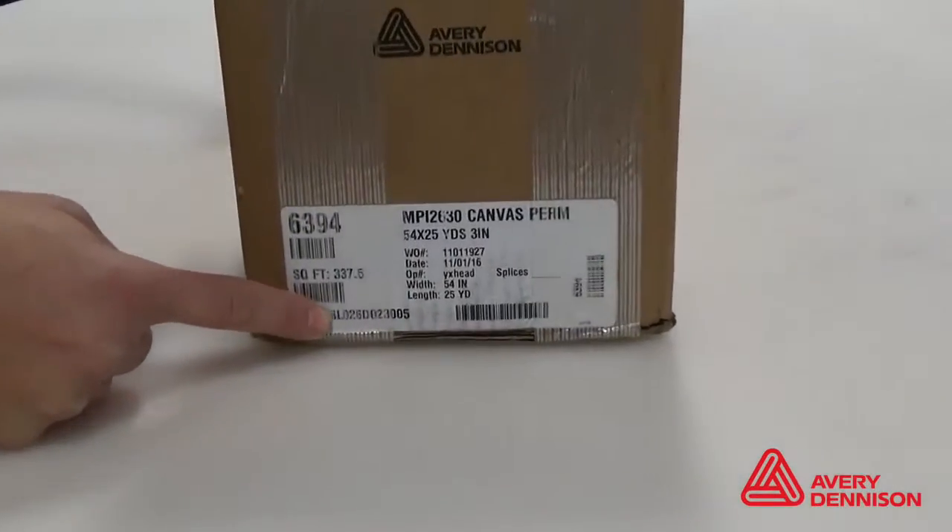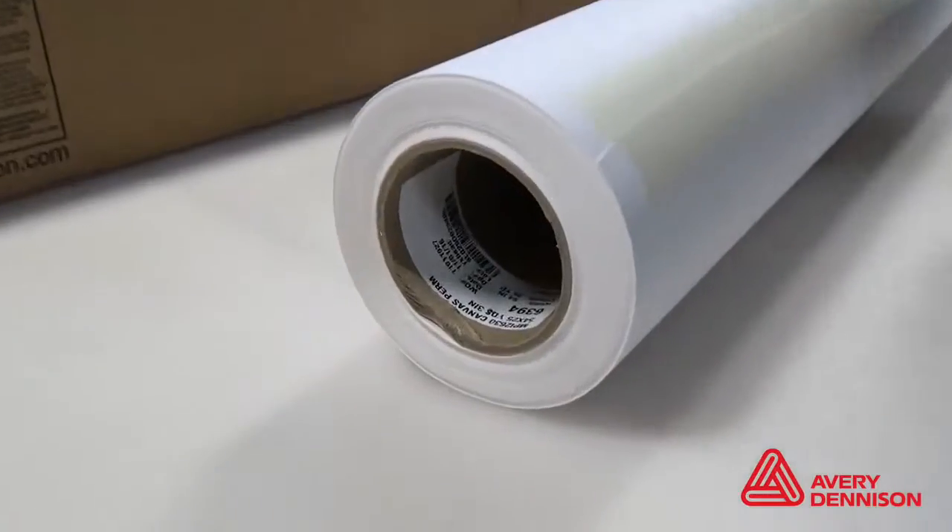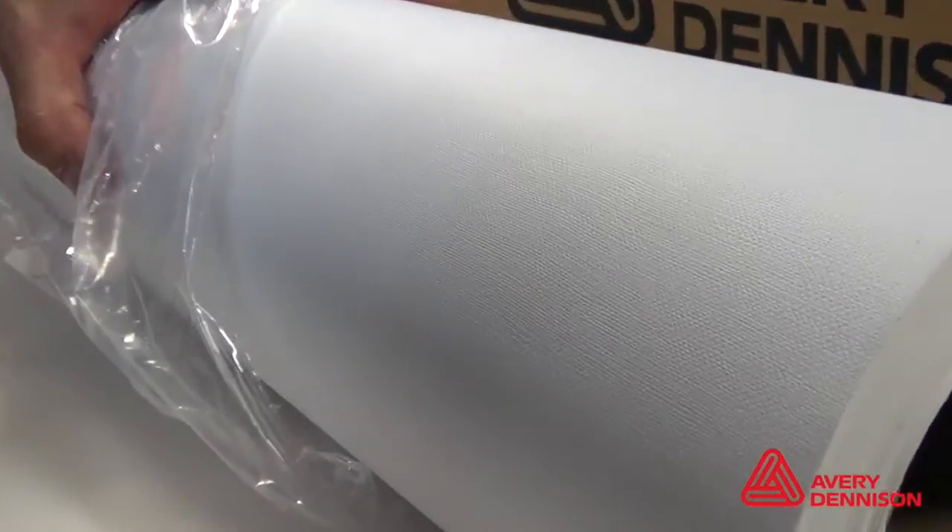The roll information, including lot number, can be found on the box and in the core. Here are the specific product details.